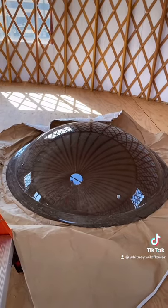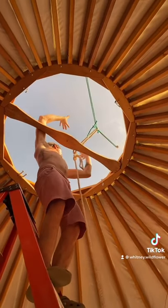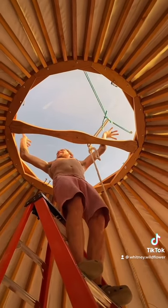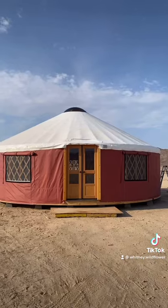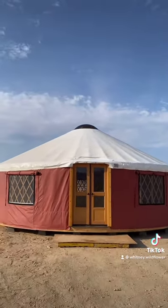Then we moved on to the dome and raised it. It clips in with spring and bolts, and it also can be opened. It has a dome opener that came with it, and I'll show you guys how that works in a different video. After we got our dome secured down, we moved on to our final balance cord around the top cover. That just goes through the outer holes and then secures.